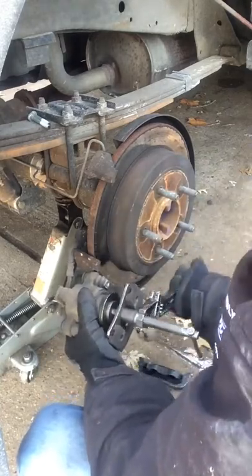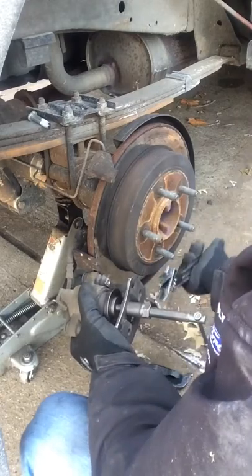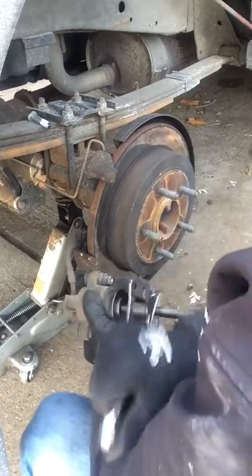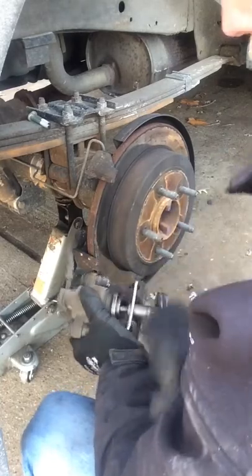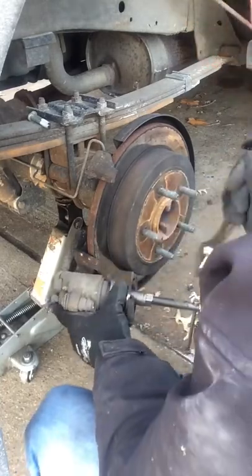You want to make note of how much fluid you have in your master cylinder because sometimes if you overfill - because of the wear and tear and travel you've already had - you could have problems up there.